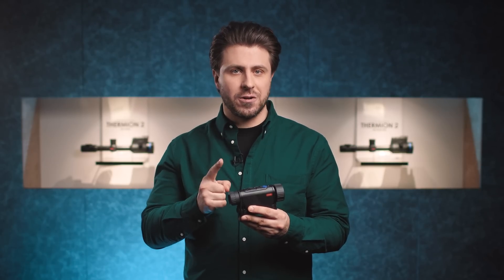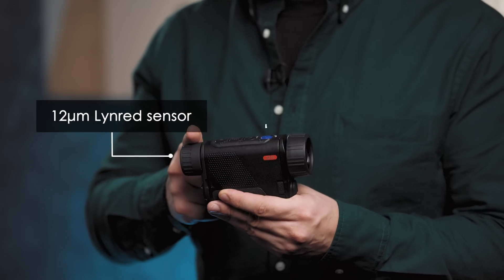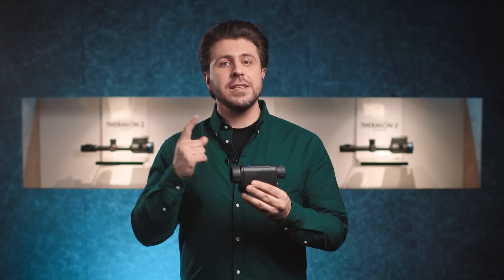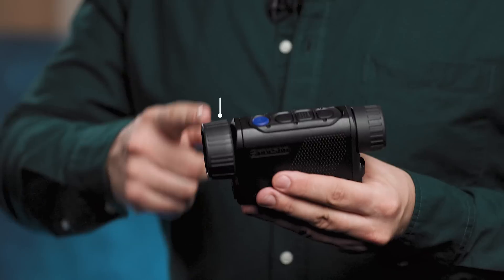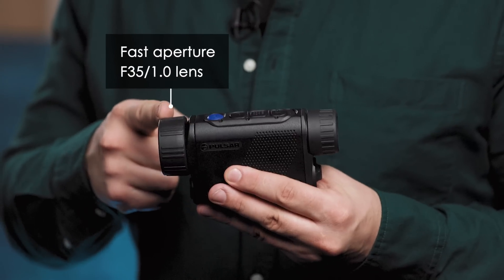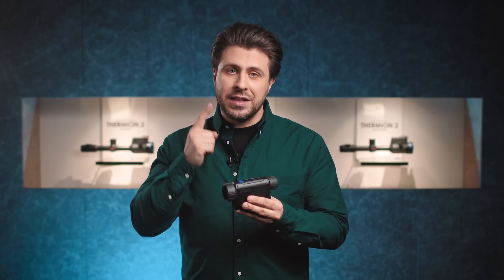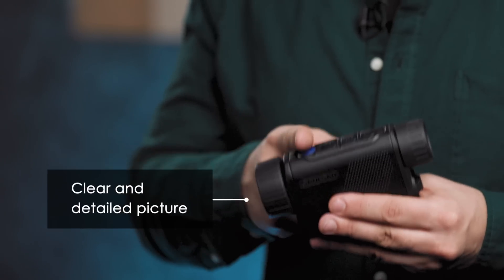For the first time, our pocket-sized compact monoculars come with a 12 micron European-made thermal imaging sensor with a resolution of 640x480 pixels. Just like the XQ version, the Axion II XG features a fast-aperture f35 1.0 germanium lens. Due to the high-precision manufacturing of the optical elements and enhanced image processing algorithms, the image generated by the Axion II XG sensor is distinguished for its clarity and detailedness.